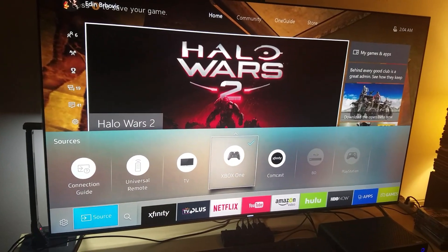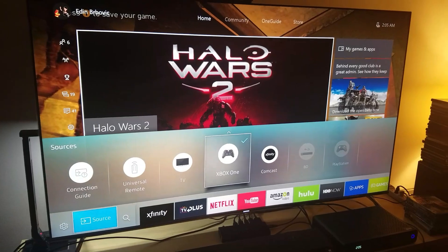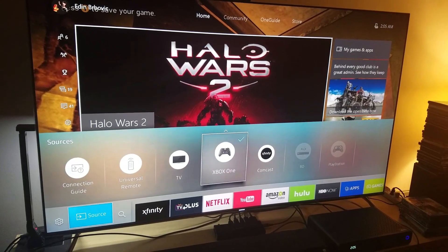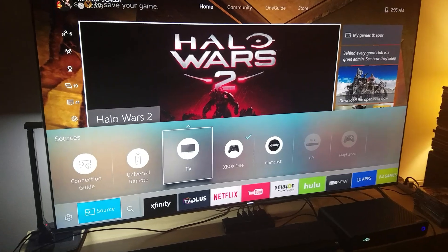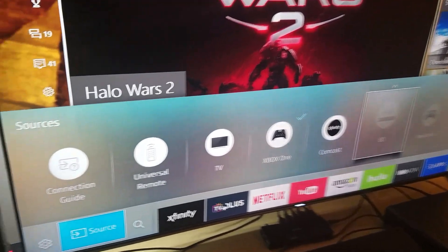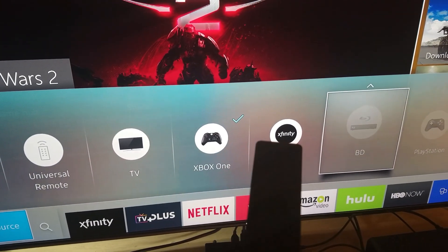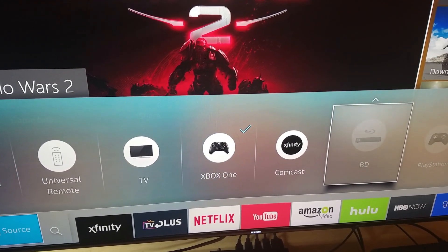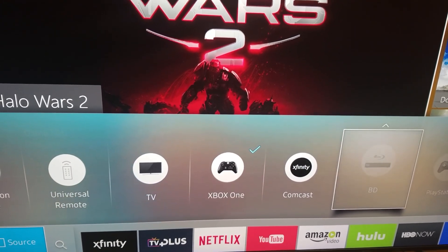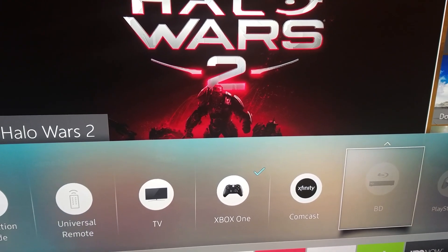Hey guys, welcome back. This will be a short video for my subscriber and friend Brett Allen — he has the Star Wars Force Awakens logo on his avatar. He's been having a hard time reading his inputs. On my Samsung KS8000, all my inputs are registered: Xbox One, Xfinity, Blu-ray Disc, PlayStation. This is Samsung's fault — they never explained it well. I had to go deep into some website to find out how they register these HDMI inputs.